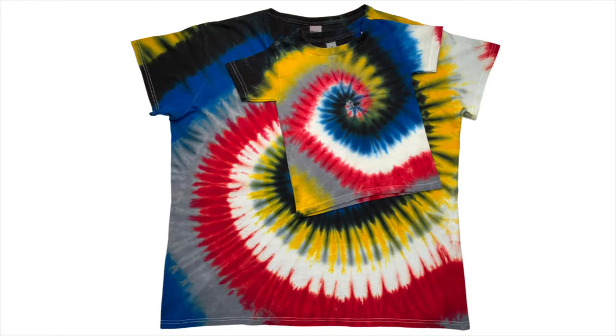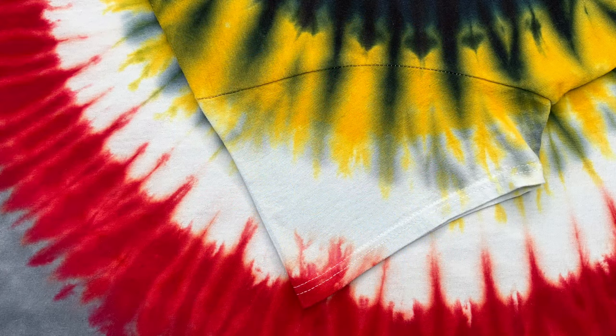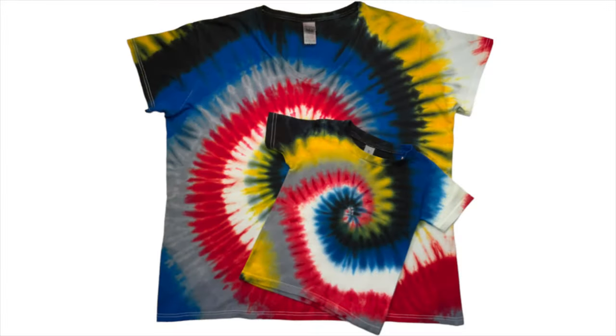Well, here they are — the white is white and I'm so happy! You guys would never know the trouble that I went through for these shirts had I not shared it with you. So my hope is that if you guys run into trouble in the future, you can remember this tutorial and it might help you out of a jam.